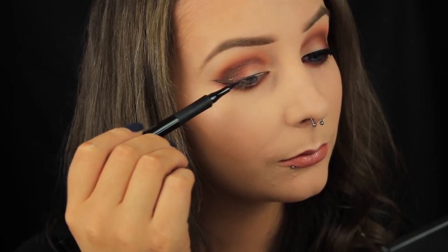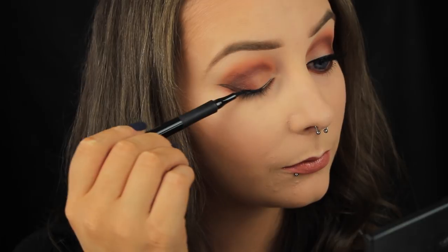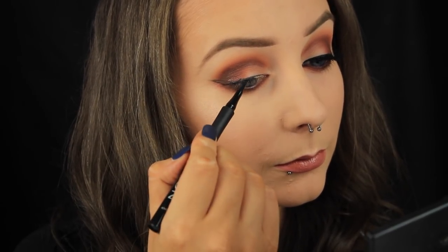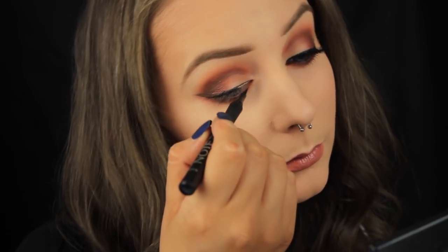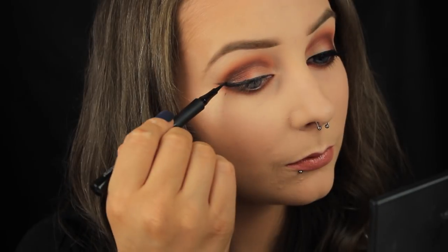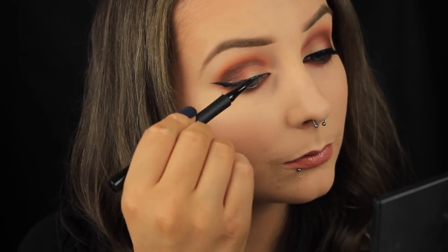I'd usually use my Essence liquid liner at this point, but I'm trying something new so I'm going back in with the Note one and filling in the outline — and I quite like it. I like the felt tip pen because it's long and thin so I can lay it flat against my lash line and line my eyes that way. It's nice and precise so I can get a fine point on the outer corner, and it's a lot more black than I expected it to be.